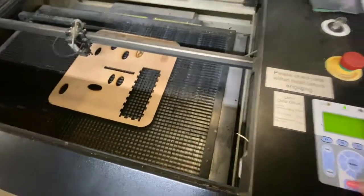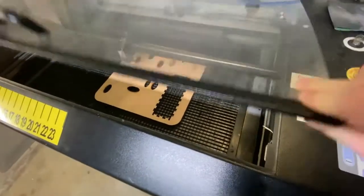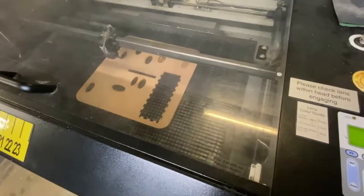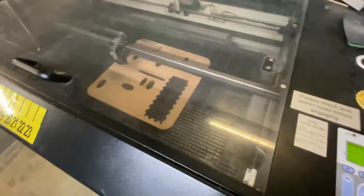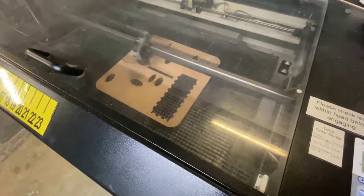Before we start the job, we want to make sure we close the cover so that we're being safe. Then go ahead and hit the start button — you can see that the unit starts operating. You use the start-stop button at the bottom to start or stop the job.